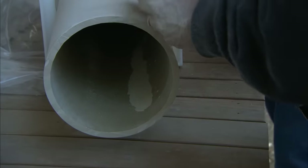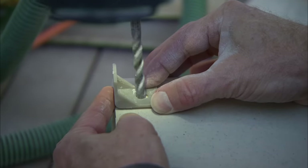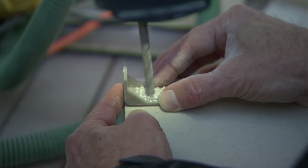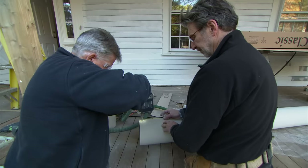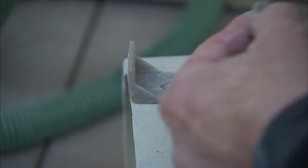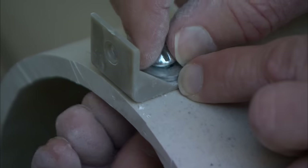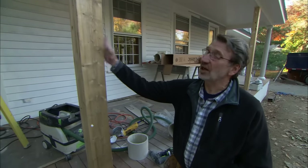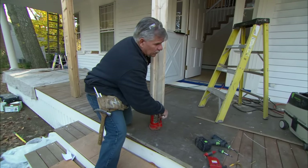That looks pretty good. The manufacturer supplies two L brackets that are bolted to the bottom of the column. We have to pre-drill for a hole, and later we'll screw them to the deck. It's tough stuff. Right now the roof is being held up by these temporary columns. I've got a jack and a post right here — we'll take the weight off the temporary columns and then we can put the post in.